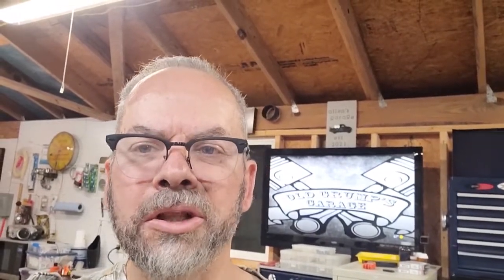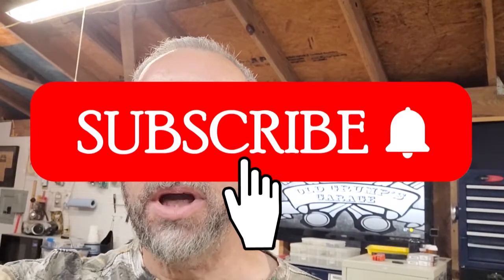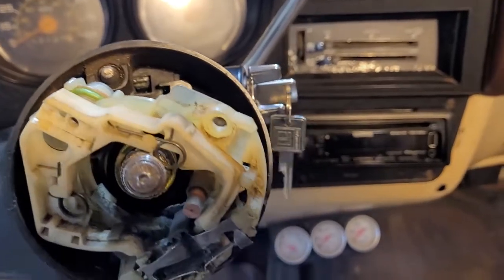This is that part of the show where I'm going to stop and ask you to click on the like button, and go ahead and click subscribe too. You don't have to watch all our videos, but if you subscribe you'll get an alert whenever we put something up. I'd greatly appreciate it.